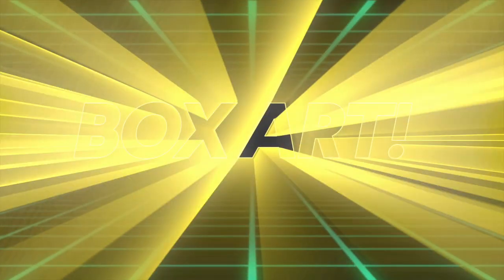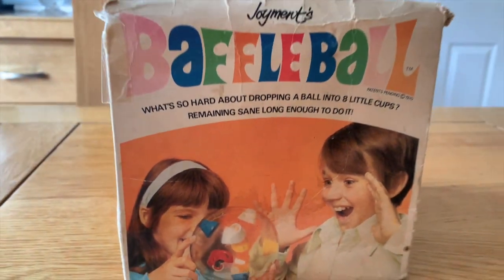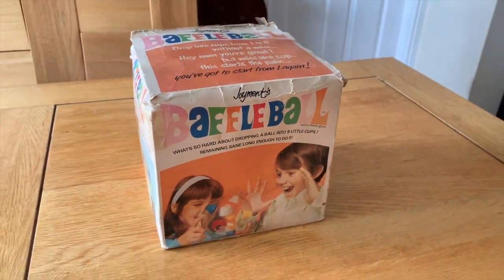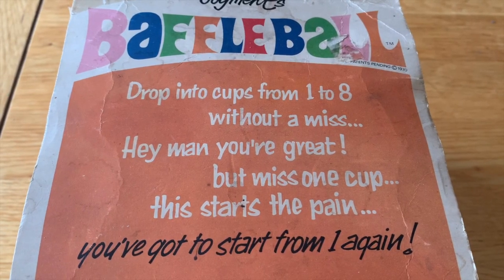First off, box art. And wow, this is from the heady days of 1965. Yep, this is an oldie. I love how vintage the graphics are to this box. It's very of its time.